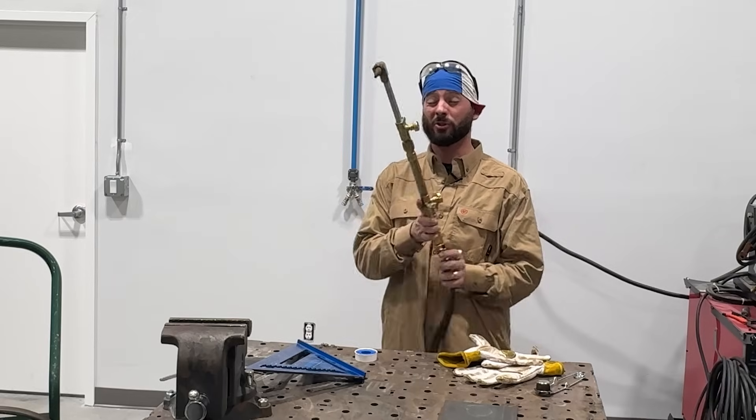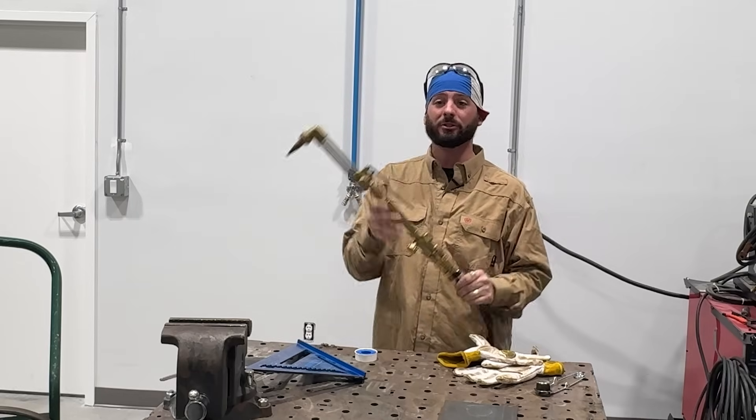Thanks for watching — we can't do this kind of content without y'all. Please get down in those comments and let us know what you want to see next with any type of oxy-fuel cutting or brazing. Go check out all the links in our description below, from Cayman gloves to Victor torches — they've got a lot of cool stuff for you to check out.